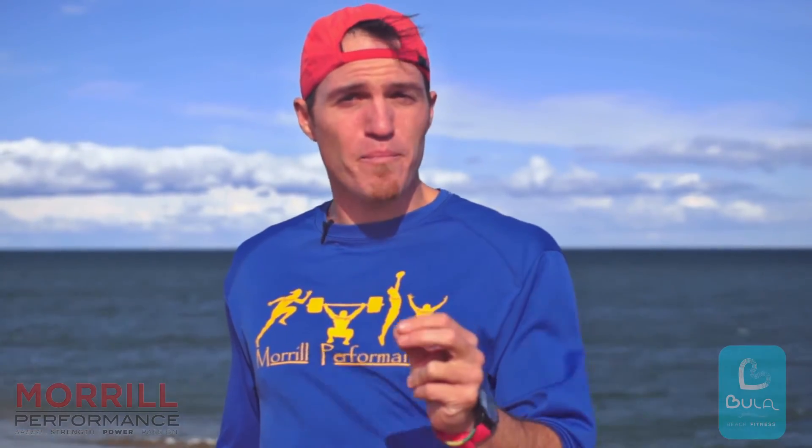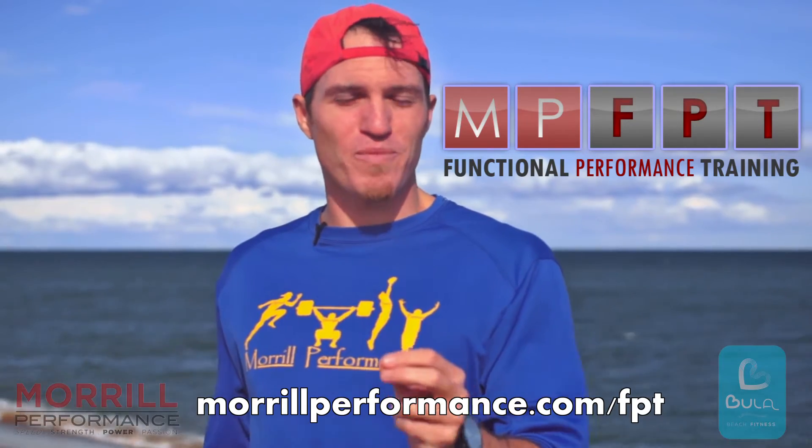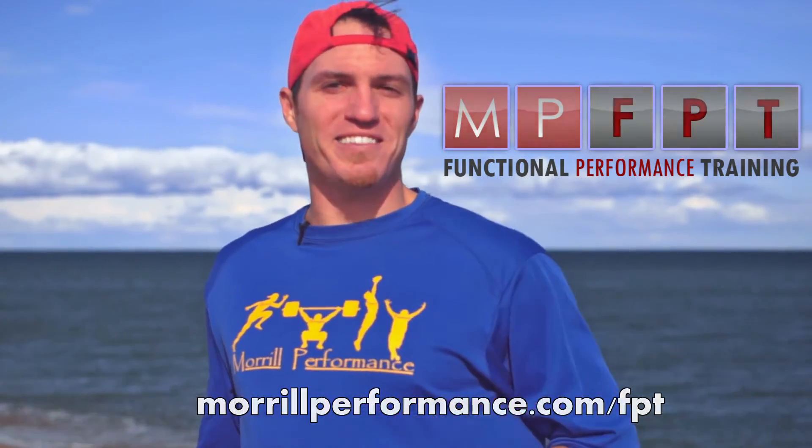The extension push is only our first movement in our linear speed development progression. For more information and the rest of the progression, see MPFPT.